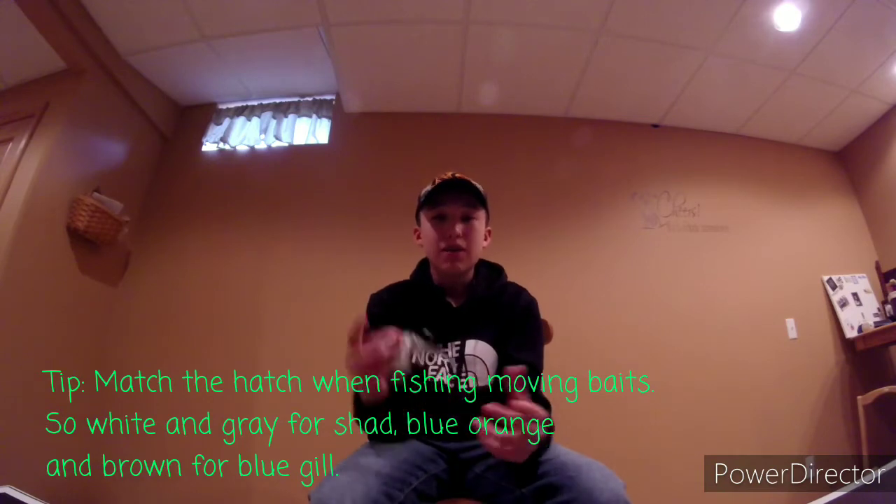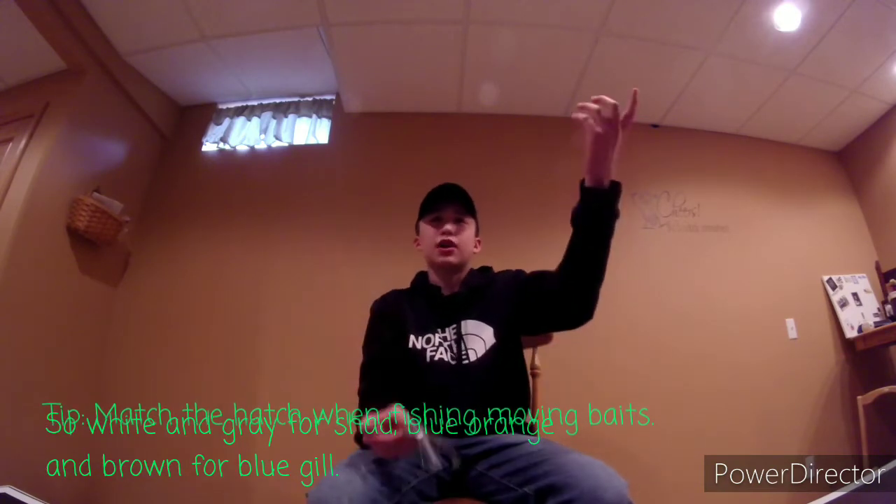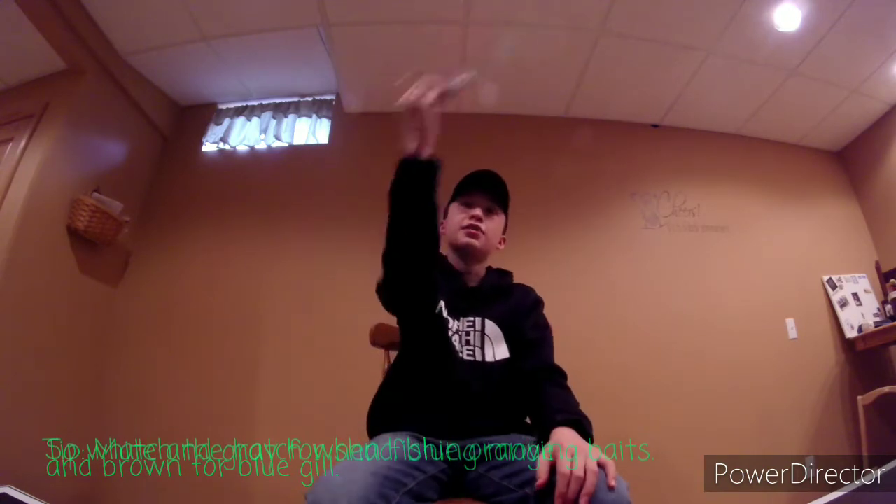I would throw this bait near docks, or if there's a spillway, throw it into that current and reel it back. I would also throw it off points — your high percentage areas. That's where I throw this Chatterbait. Also, this bait is really good in the grass, unlike a Spinnerbait or a squarebill. It's really good in weedy ponds and lakes.